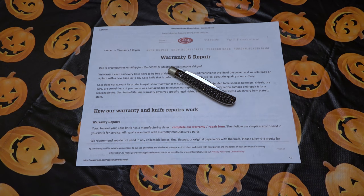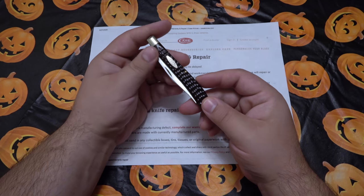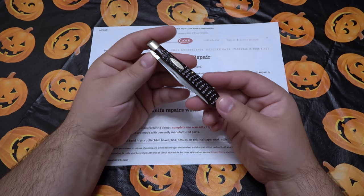Hey, what's going on guys? Today I want to talk about sending a knife in for repair — specifically Case Knives, WR Case and Sons. I have never had to send a knife in for repair before. I've never had a problem with a knife from the factory. But that's what we're looking at today: some kind of strange factory defect on this knife.